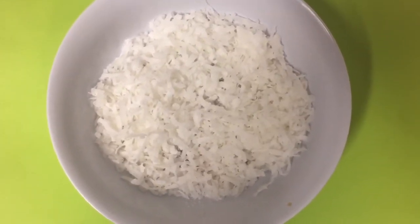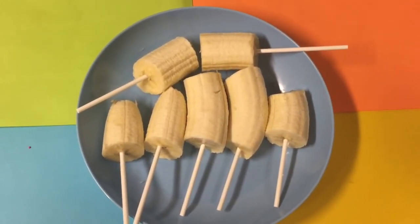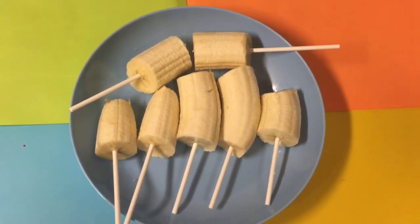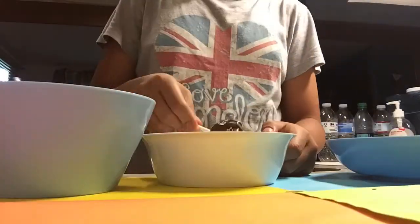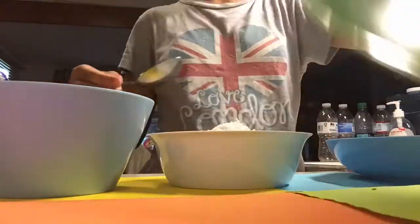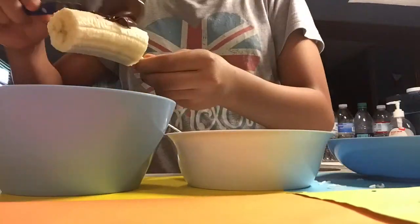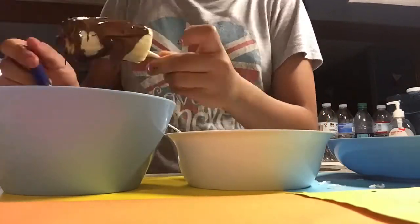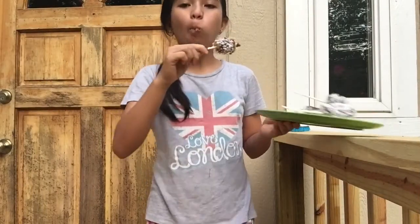First, pop the lollipop sticks into the bottom of your bananas. Then cover the bananas with chocolate and coconut shreds — feel free to use anything as toppings or a coating; this is just the way I like it. For the very last step, pop them in the freezer for at least one hour. And there you have it — delicious frozen banana pops!